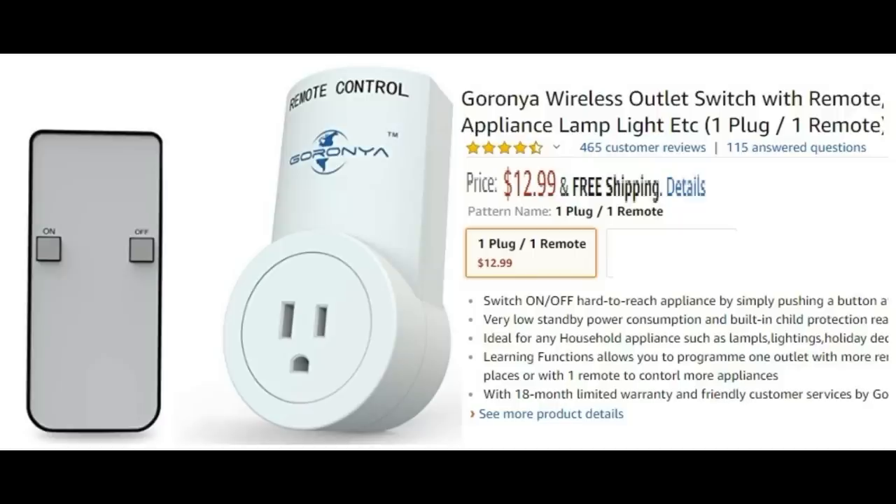Please search for a wireless remote with on and off switch for an AC power outlet. In the United States, that would be a 120 volt AC power outlet with wireless remote off and on. I recently purchased one for right around $13.